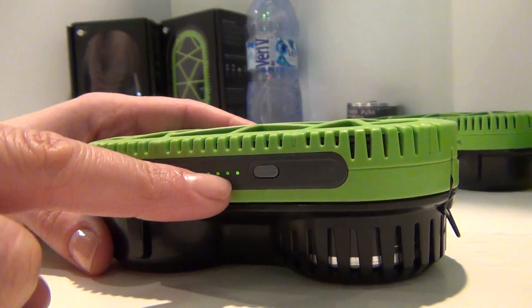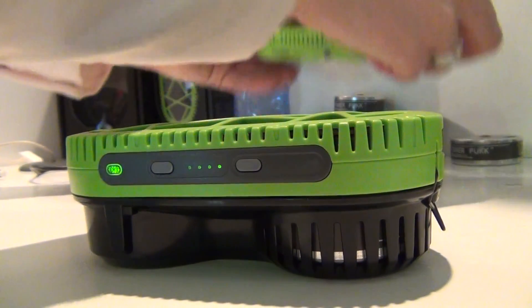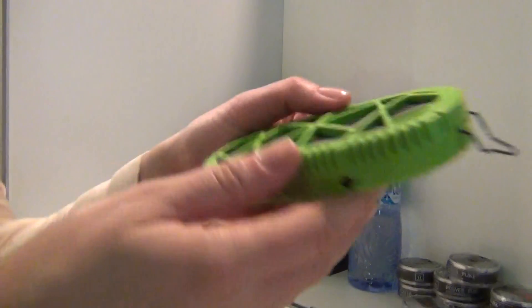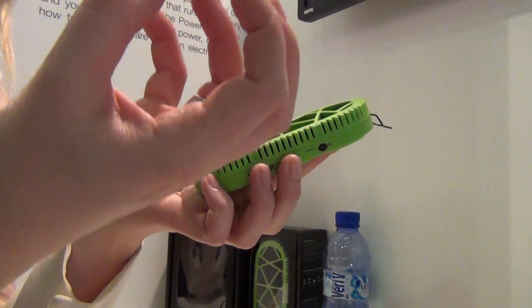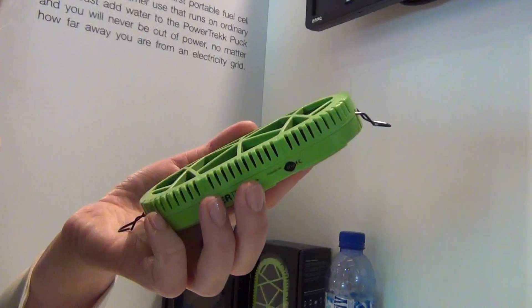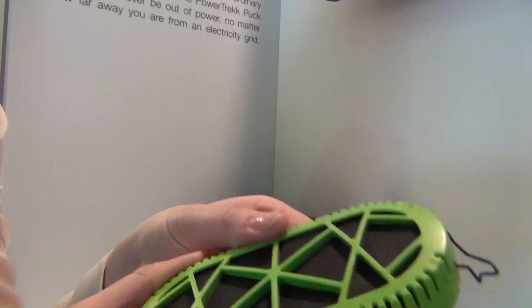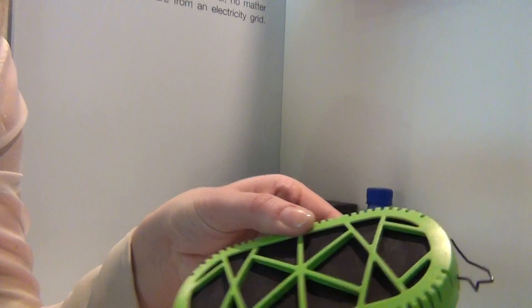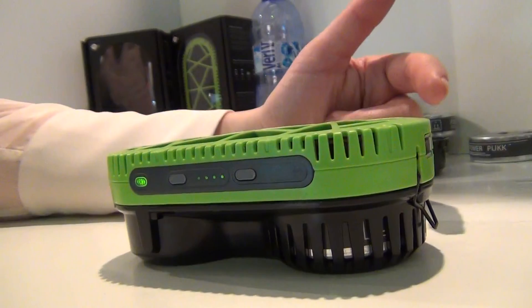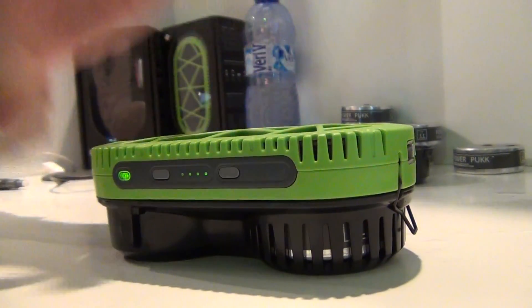We have an internal battery underneath the fuel cells, so the fuel cell charges that battery. The fuel cell can't store energy by itself — just like an engine in a car, you have to store that energy somewhere. We have a lithium polymer battery under the fuel cells. In this case, I have not connected a device to the charger, which means the energy being produced is stored in the charger.